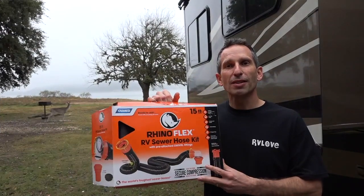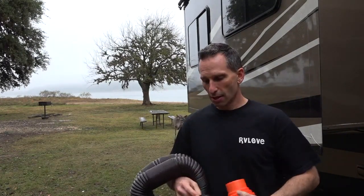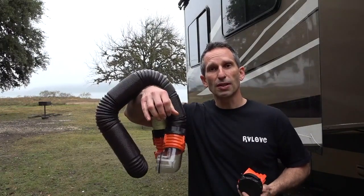Let's open up the box and have a look. There are four items in there: two different caps — one cap for the elbow end, one cap for the bayonet end — a 4-in-1 adapter to make your connection with your sewer receptacle, and of course the hose itself.